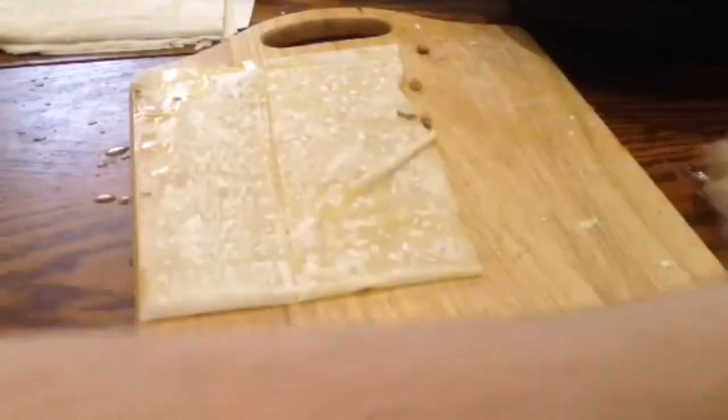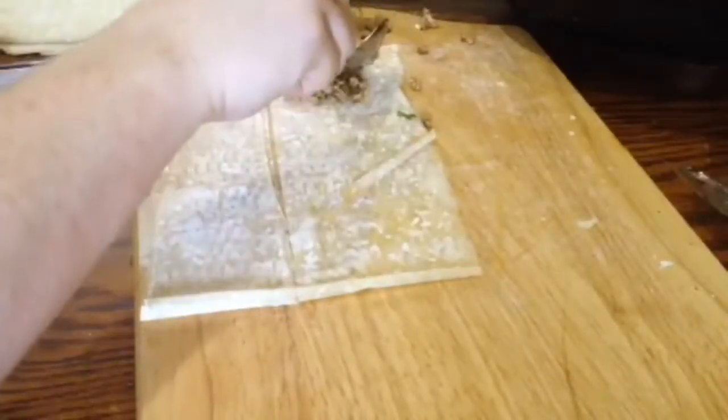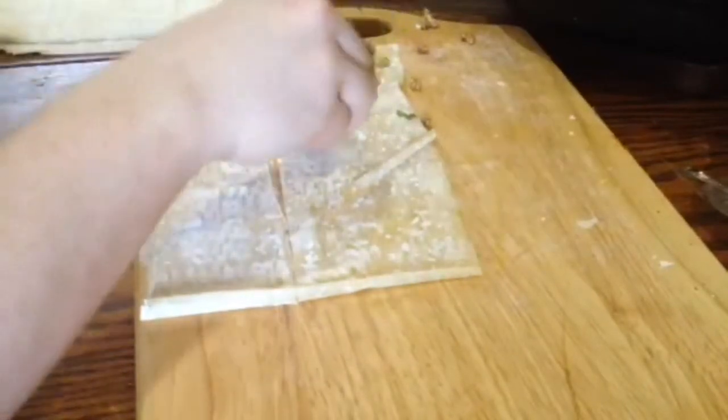Set aside on a non-stick surface, a sheet of parchment or something. Then repeat the process again with the next strip.